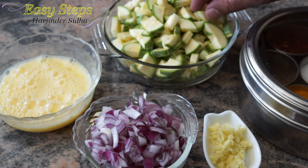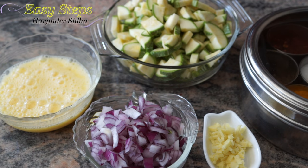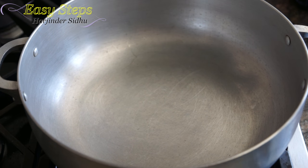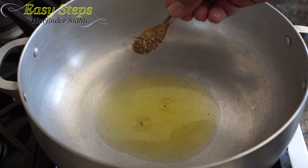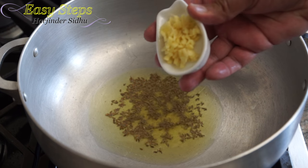Jikuni is cut into nice pieces, onions are cut, ginger is cut, egg is beaten — and let's start. Get it dry, stir your gas, and I'm going to bring one tablespoon olive oil, half teaspoon cumin seeds, jeera, and ginger.